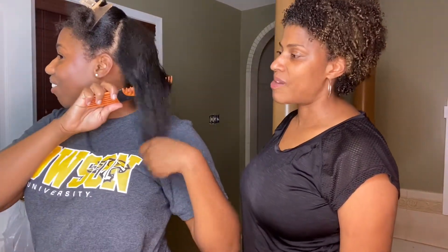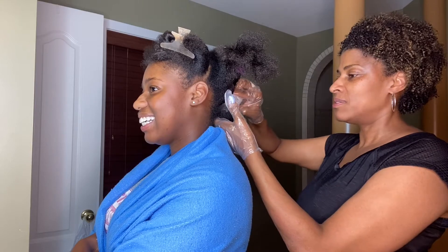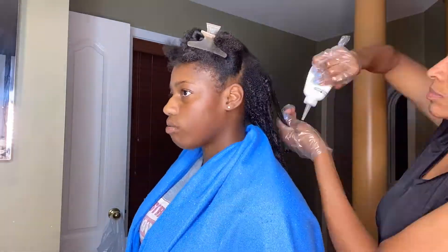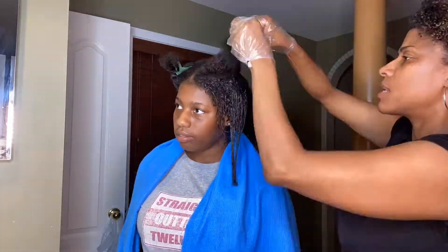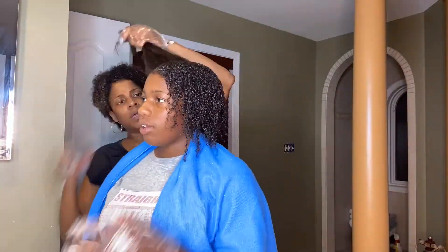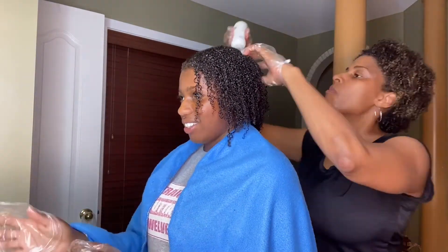I don't want my roots light — I want my roots dark. Okay guys, it's all in and now she's saturating my hair.